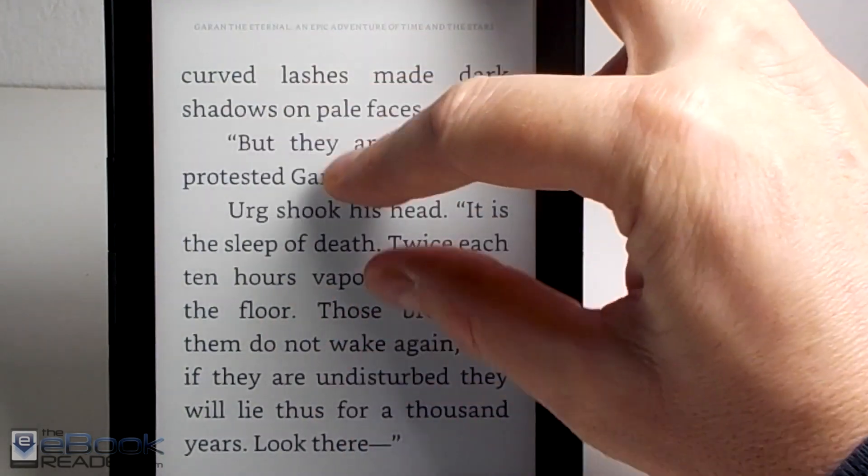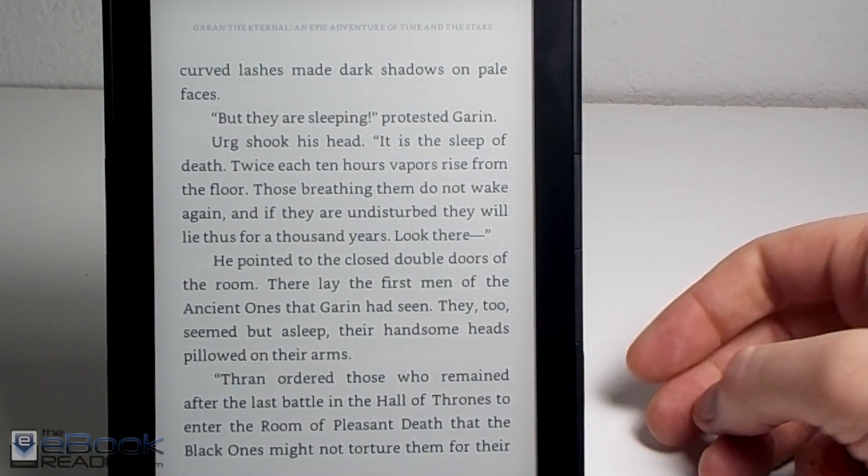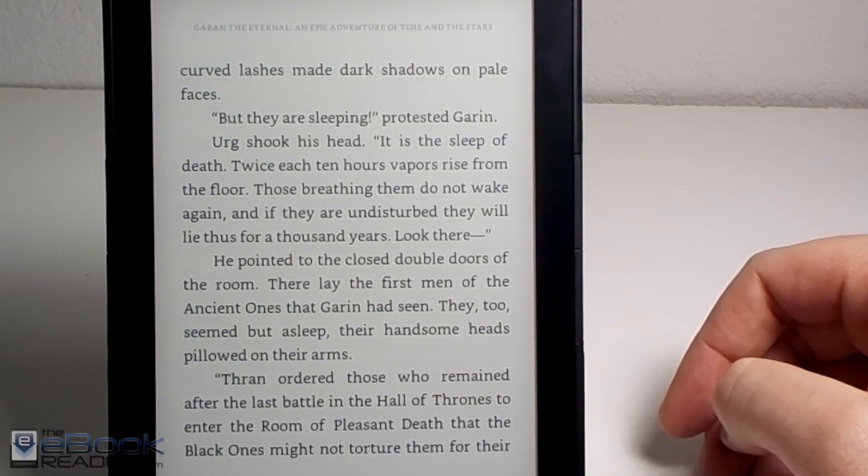Another thing is you can use pinch zooming to increase and decrease the font size — it's a quick way to do it without having to go into the menu.